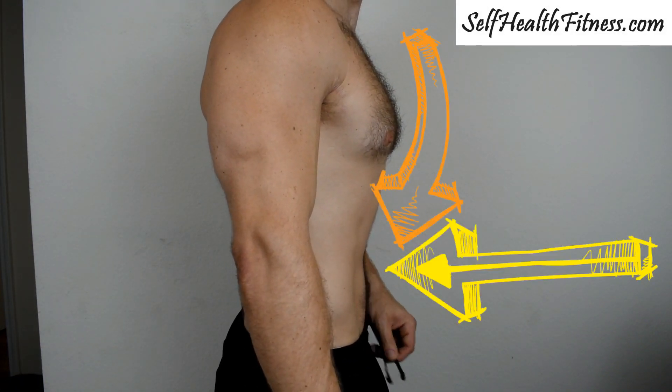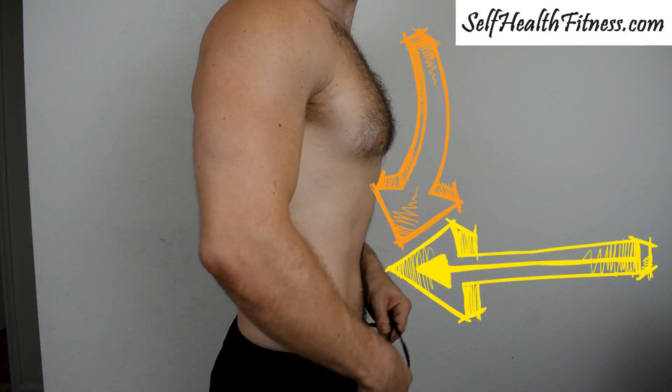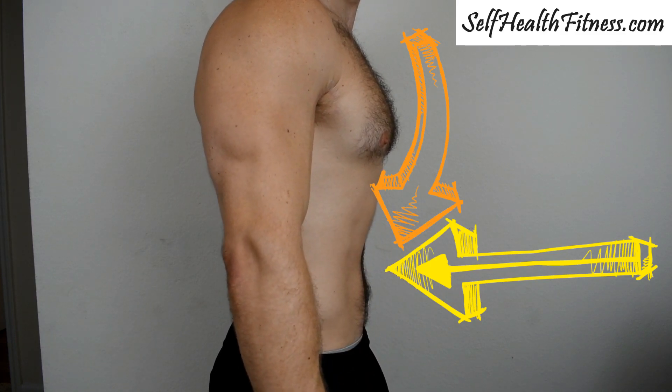I'm going to turn to the side here so you can see. We're taking those deep breaths and breathing that air down into the stomach while sucking our stomach in at the same time.